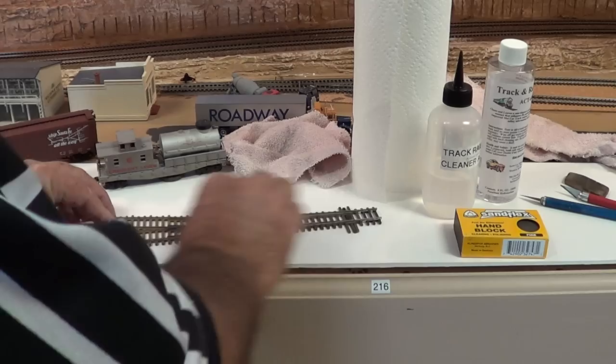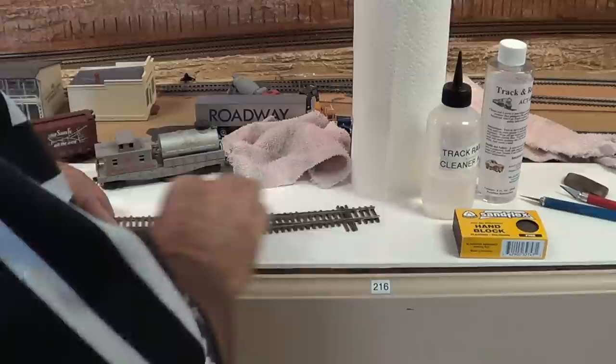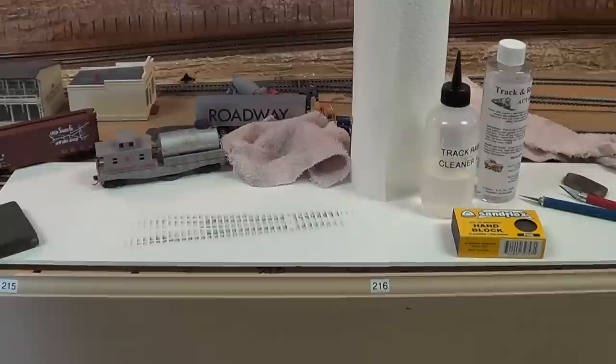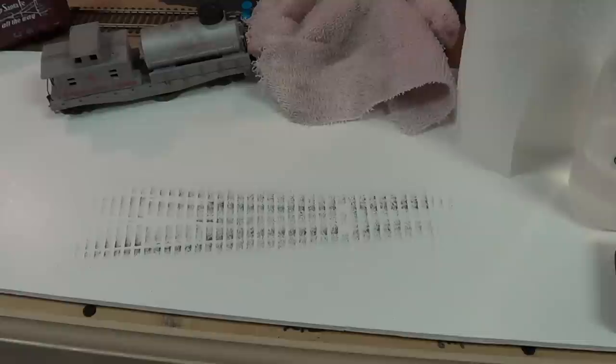If I sit here and rub on this switch, you'll notice — boy, that track surface is really shiny, nice and shiny. But look underneath the switch after I move it — you have a fine grit there. This is important to remember.